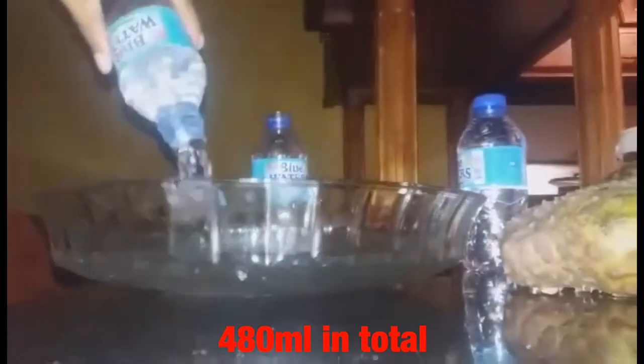Hello everyone and welcome back to another episode on Kendra's Corner. Today we are going to make the soursop water that I previously mentioned in my last chit-chat video where we were discussing how I almost lost my life. I am going to add a container — two bottles of water.